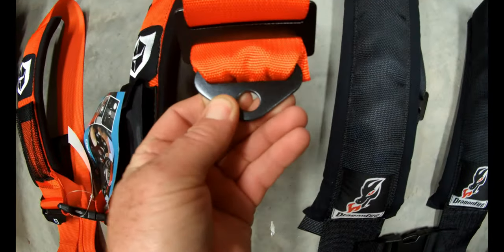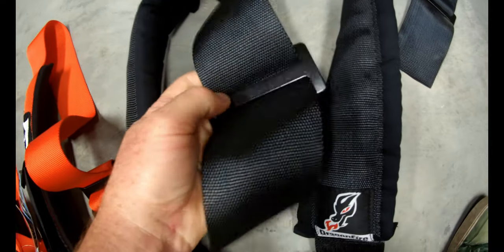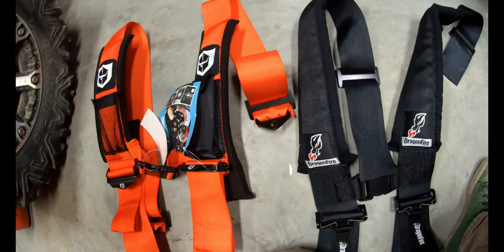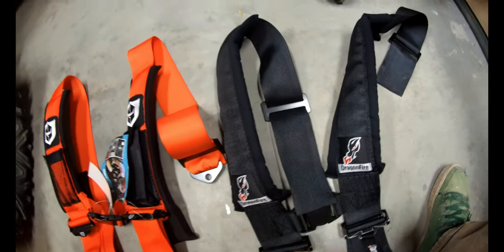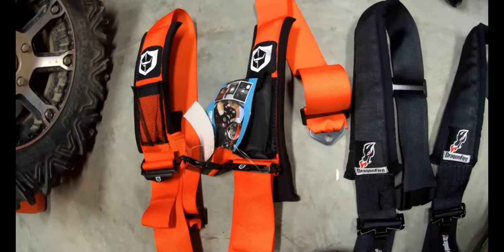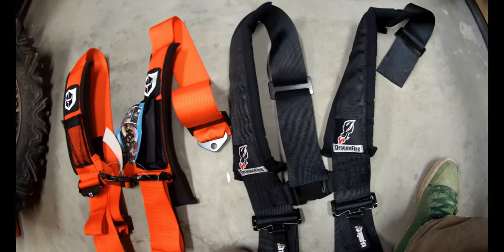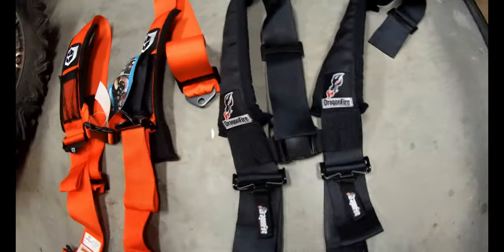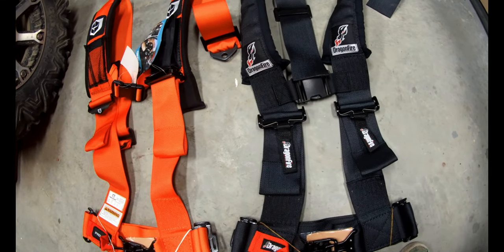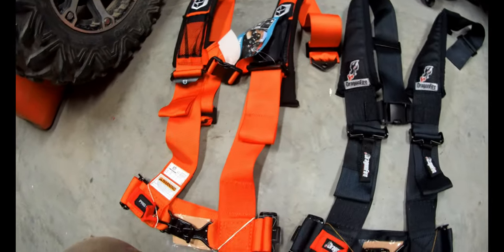Where they get a little different is securing them at the tops. The Pro Armor uses a bolt-down system, and the Dragon Fire just loops around the harness bar at the back. You can make your own opinion on whether being bolted down is better or having them strapped around the harness bar. The Pro Armor looks like a slightly better product, and for a few more dollars I'd consider it — but the Dragon Fire works fine too. It really comes down to personal preference. I've gone with the Pro Armor.